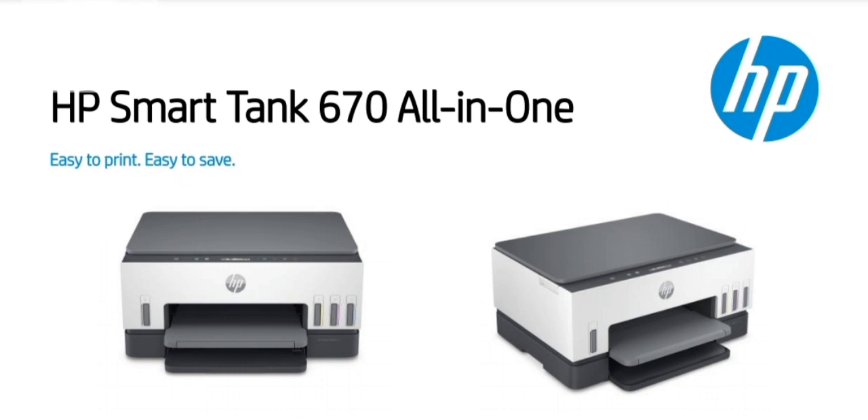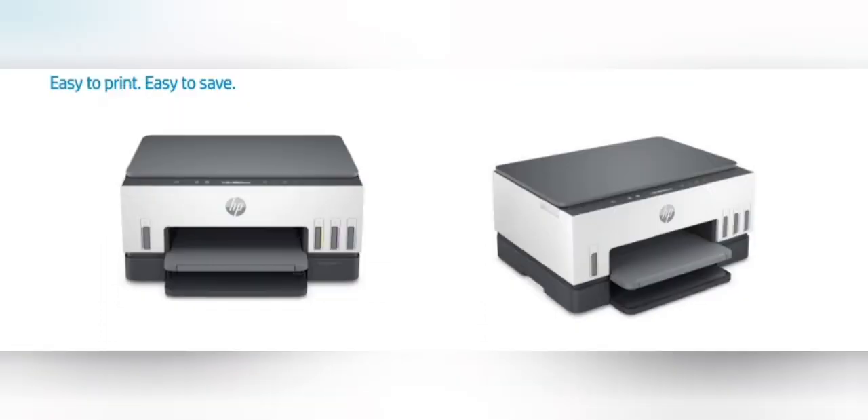HP Smart Tank 670 All-in-One Printer. Simplify at-home printing with mobile setup, two-sided printing, smart guided buttons, low on-ink sensor, and fewer interruptions. Plus, get more value from high-volume ink — up to three years of original HP ink included in the box.